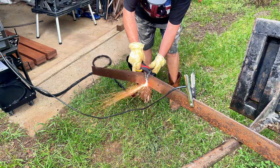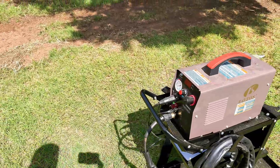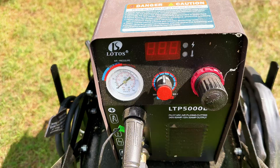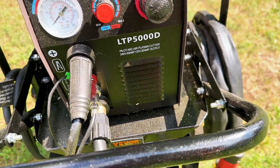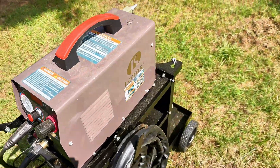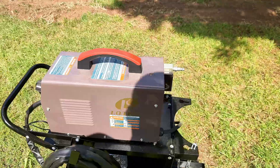So don't be scared that this thing is not a red or a blue one, or one of the expensive ones. Don't be scared of the fact that it's an off brand — what most people would consider an off brand — the LTP 5000D. I tell you what, it did a whole lot more than I thought it was going to do. So I got a shot of it and wanted to show you that.